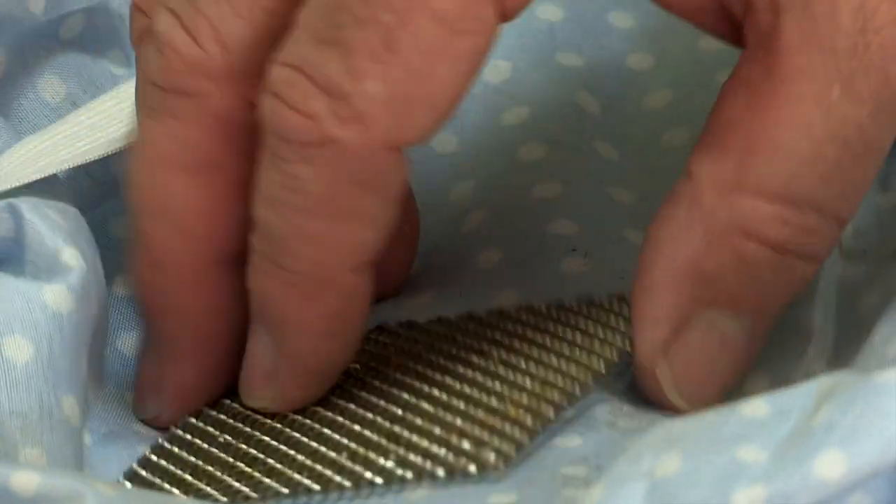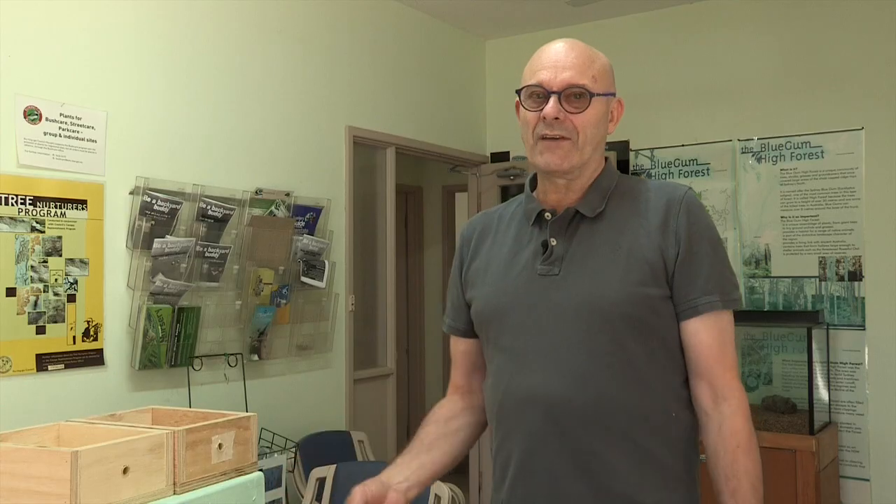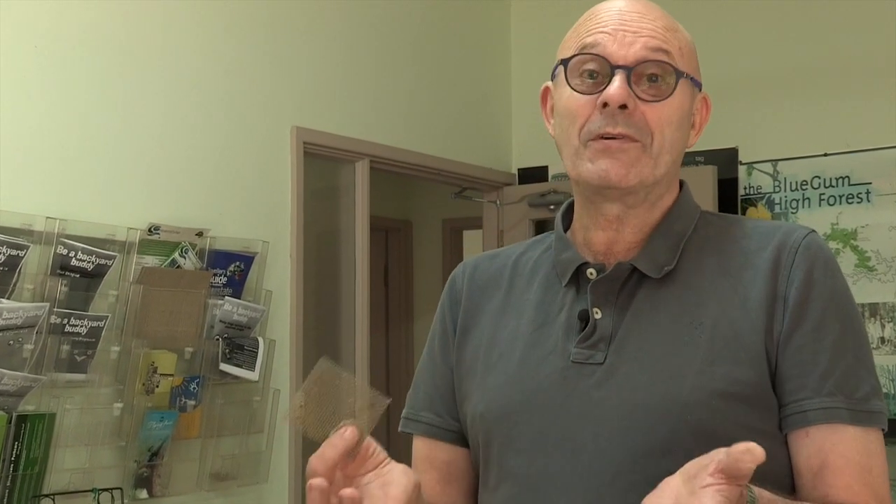Each year we lose about 15 to 20 hives to small hive beetle, and that really burns me up. I just hate losing hives to small hive beetle. So we've tried everything. We've tried this mesh — we've talked about this in the past. With the mesh, we still lose about 15 hives. Perhaps we would have lost more without it, but we still lose them.